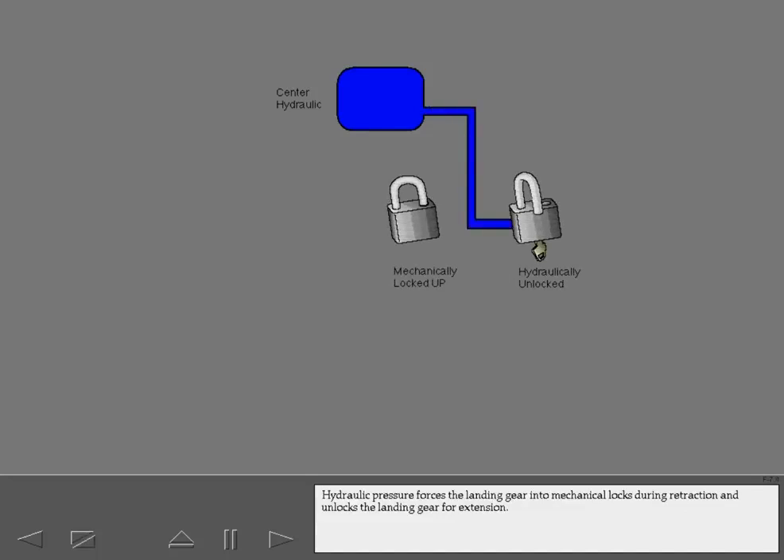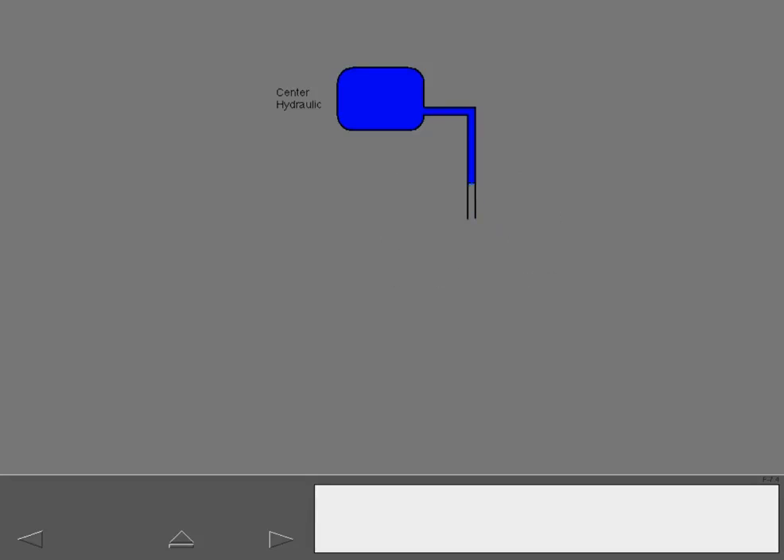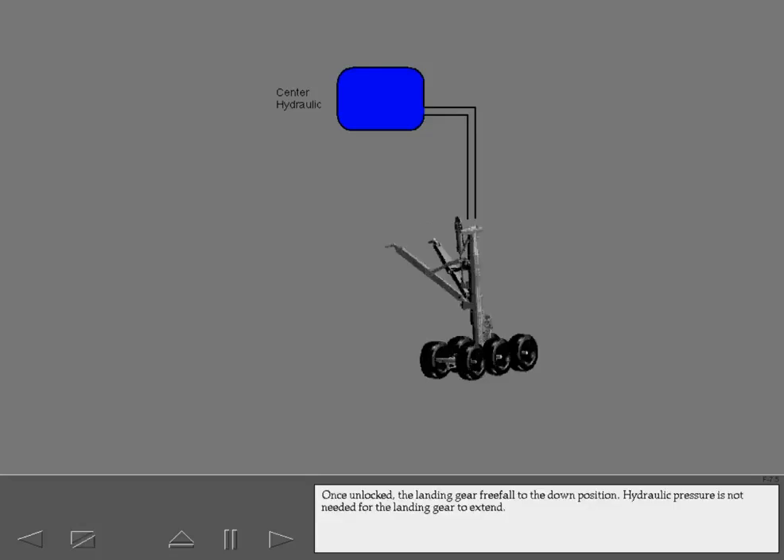Hydraulic pressure forces the landing gear into mechanical locks during retraction and unlocks the landing gear for extension. Once unlocked, the landing gear free fall to the down position. Hydraulic pressure is not needed for the landing gear to extend.